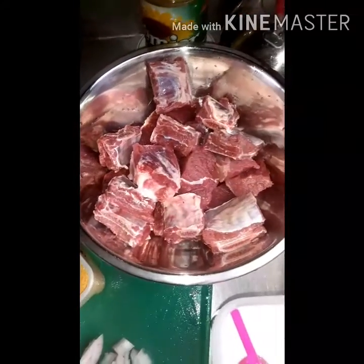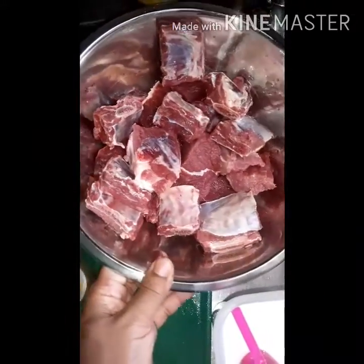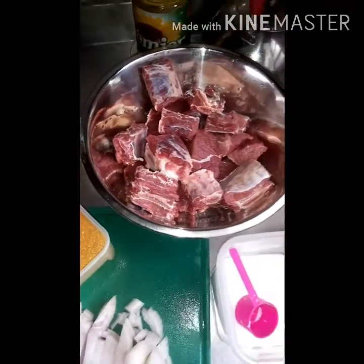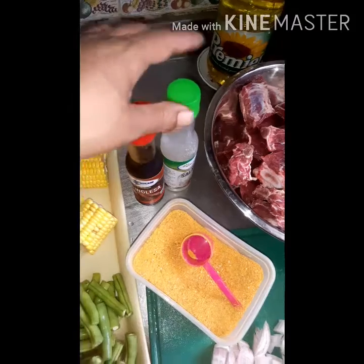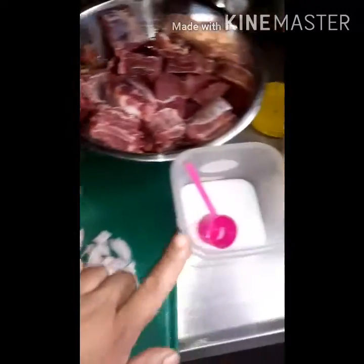Bueno, mis amores, aquí tenemos nuestros ingredientes para nuestra sopa de costilla con verdura. Aquí tenemos la costillita, ya la tenemos picada y la vamos a empezar a cocinar para que se nos vaya ablandando. Aquí tenemos nuestros ingredientes: salsa de ajo, el color achiote, cebolla cabezona, sal y ajo.